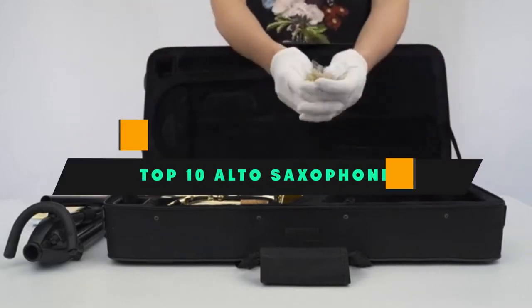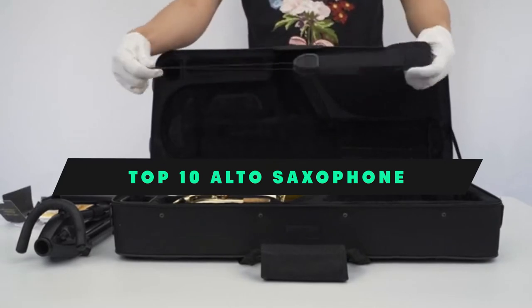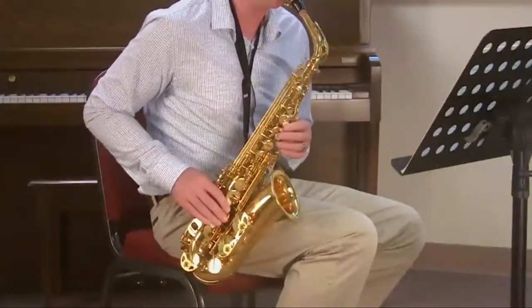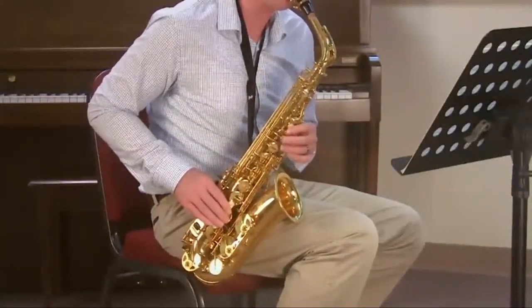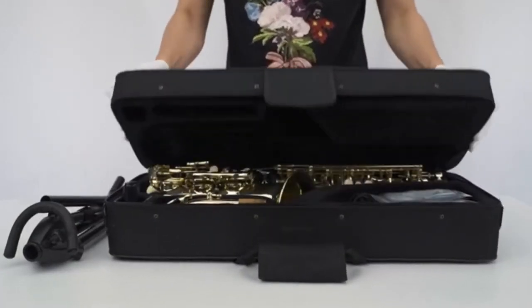If you're looking for the best alto saxophone, here's a list you must see. We made this list based on our personal preference and sorted it based on their features, prices, quality, durability, and reputation of the manufacturers and customer feedback. Also, we've included options for every type of customer. So let's get started.